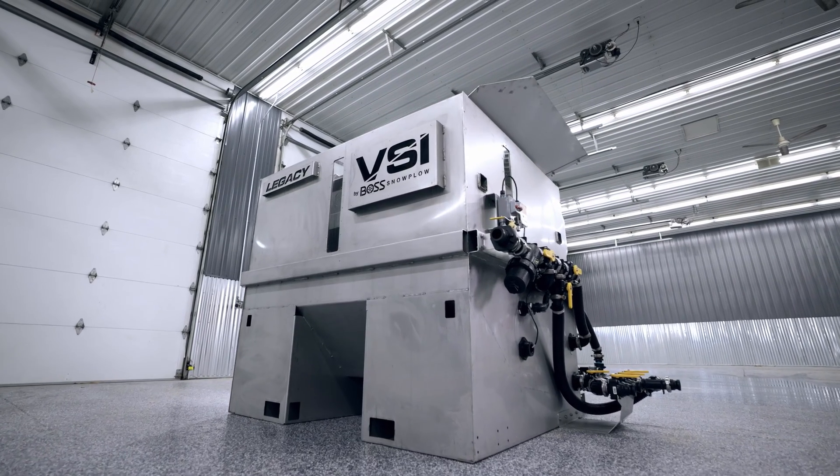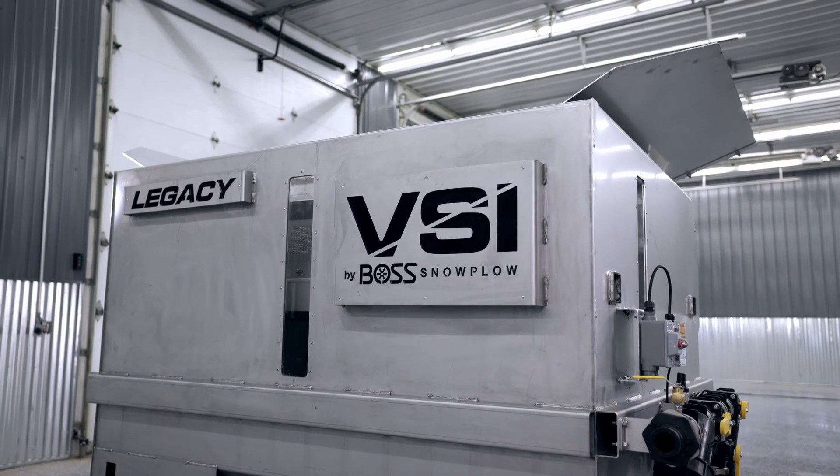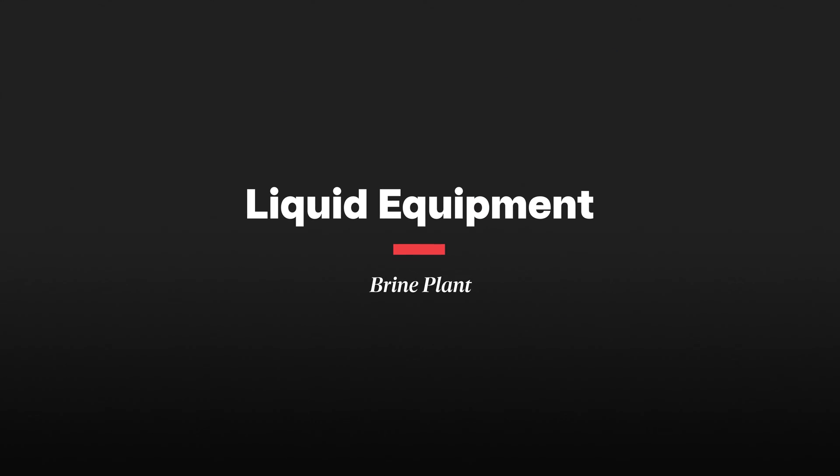The most important initial step for success in your liquid de-icing program is having a quality and reliable source for salt brine. While you could certainly purchase a salt brine from a supplier, we found with most of our contractor partners that the return on investment is extremely fast by investing in a brine making system.